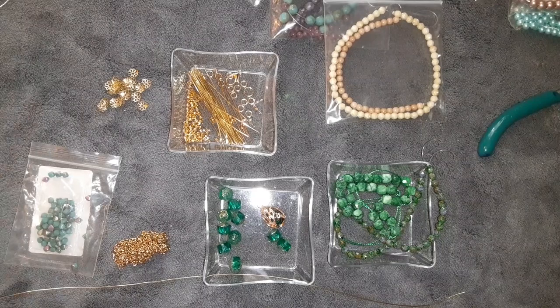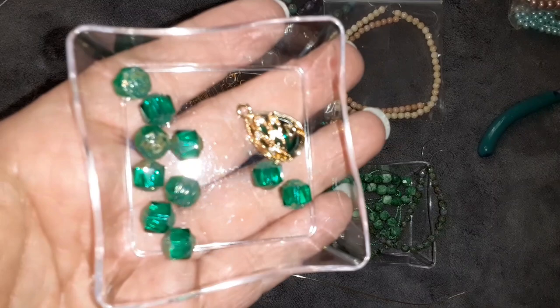Good morning, everybody. It's Laura. Welcome back to my channel. Today we're going to work on the greens.